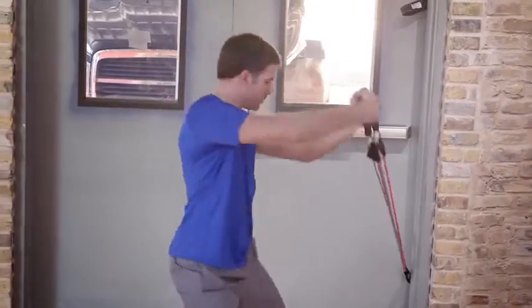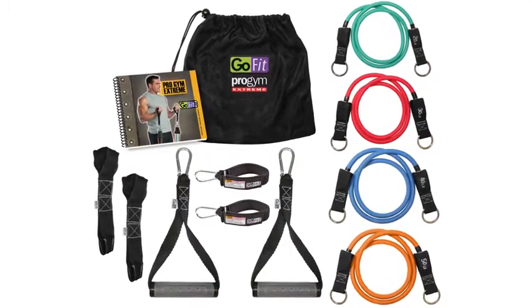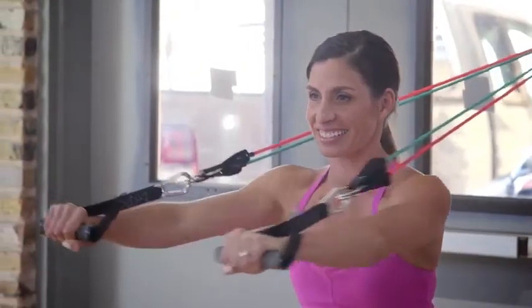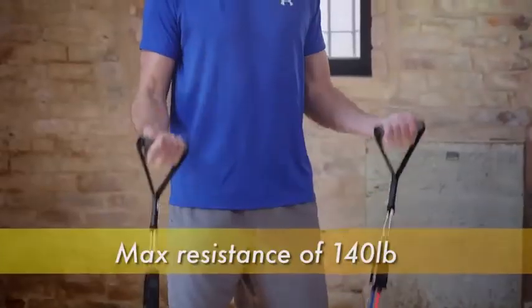The GoFit Pro Gym Extreme is literally a home gym in a bag, amped up to the max. It comes complete with a 20 pound tube, 30 pound tube, 40 pound tube and a 50 pound tube that are all interchangeable with our commercial grade handles, creating 12 levels of resistance with a max resistance of 140 pounds.